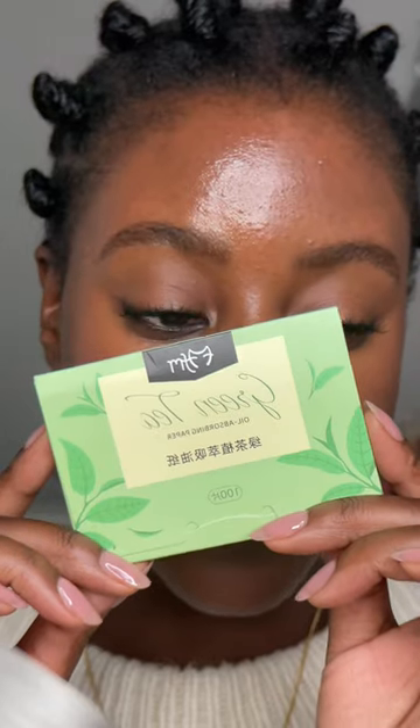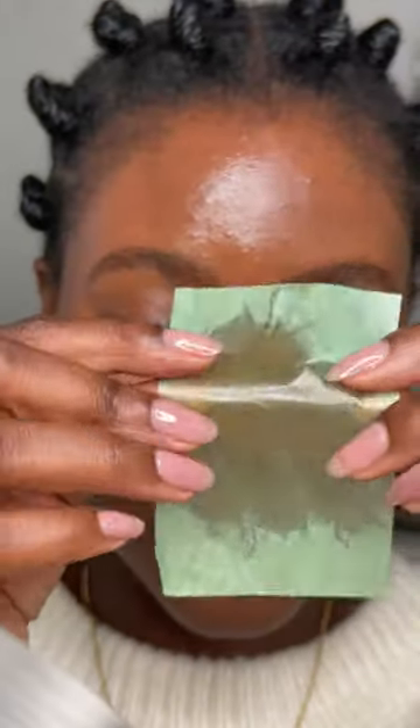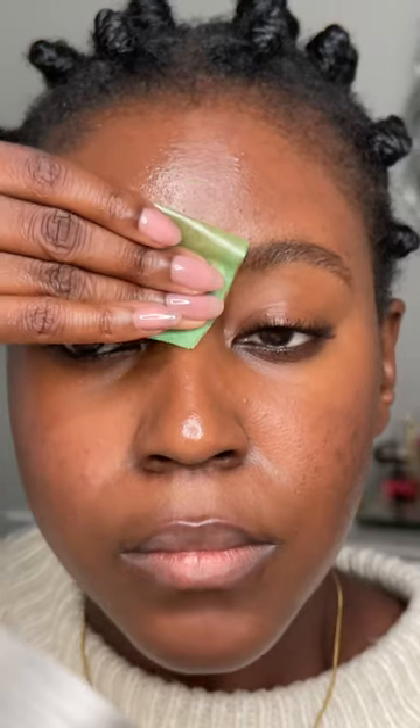It's the end of the day but now you want to go out and have some fun — this is how you retouch your makeup. I always start off with blotting sheets. This removes excess oil in your skin because you don't want to be applying new fresh makeup on oily skin. Don't be afraid to use two or three sheets.